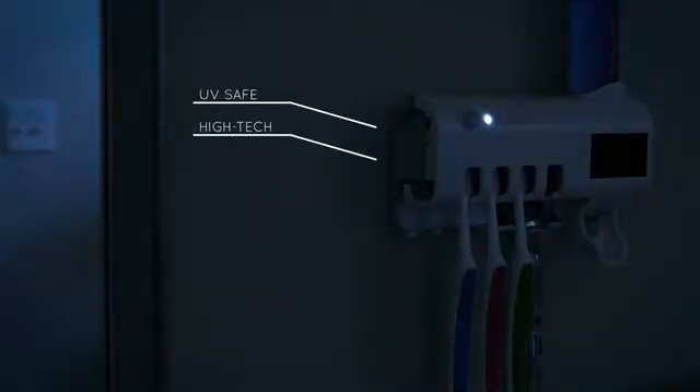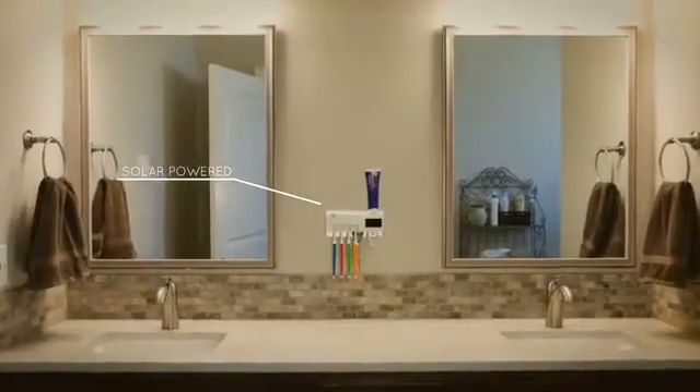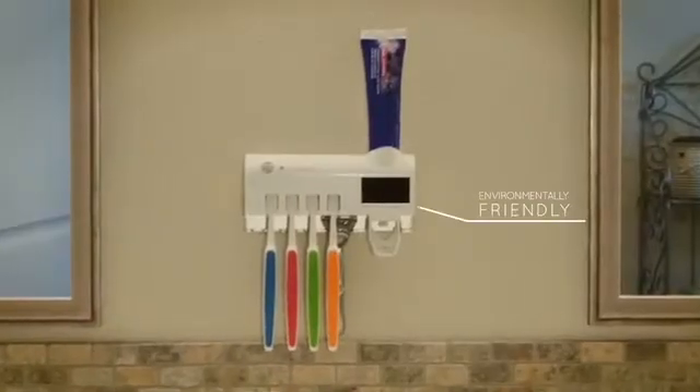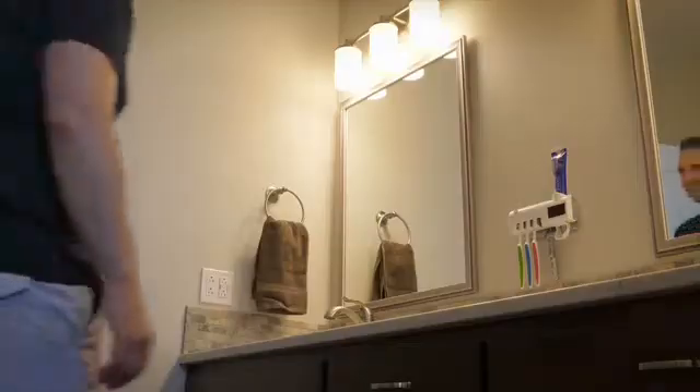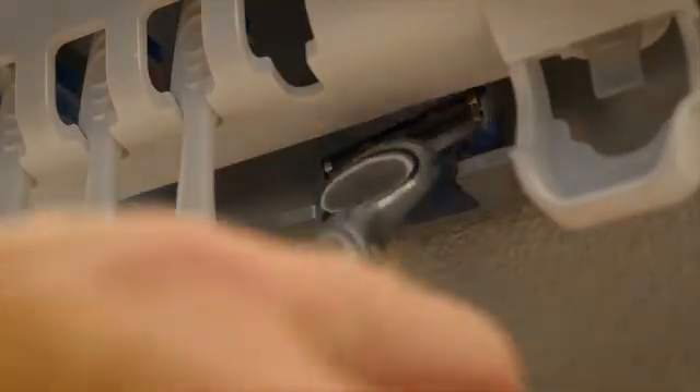Pureta is solar powered — there are no unsightly electric cords to get in the way, and it's also environmentally friendly, requiring no external power. The razor station will keep your shaver clean and disinfected from blood and other dangerous bacteria.